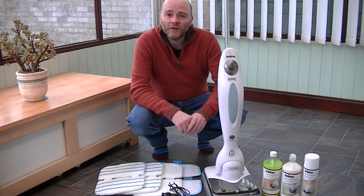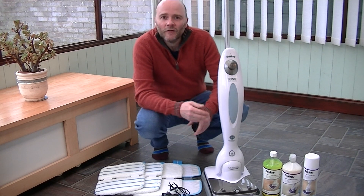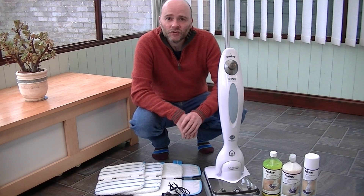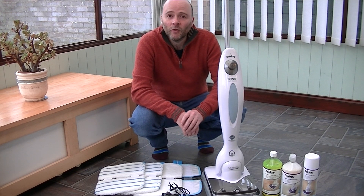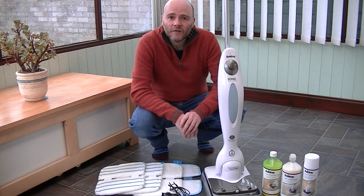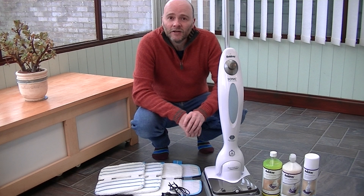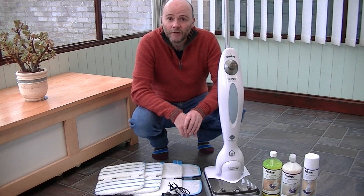Hello everyone and welcome to iBASIAC. Today instead of a vacuum cleaner demonstration I'm going to be showing you the Belgrade Sonic MultiClean. This multifunctional rechargeable cleaner is supposed to be able to take care of all your floors and your carpets. This machine will clean your floors and also polish your floors, and using the different pads and solutions it is also supposed to clean your carpets.